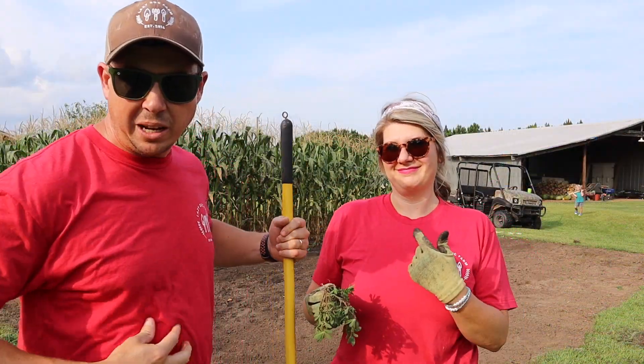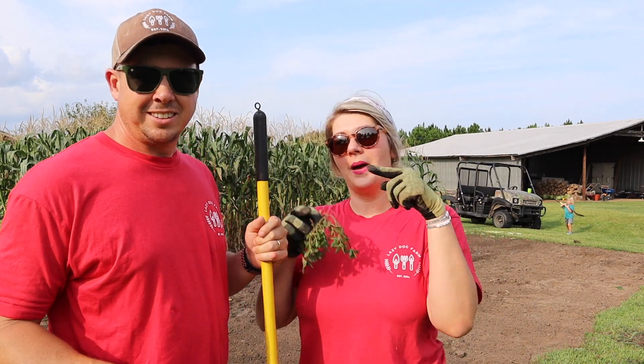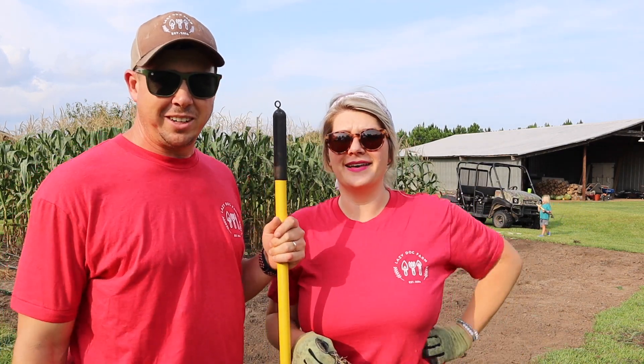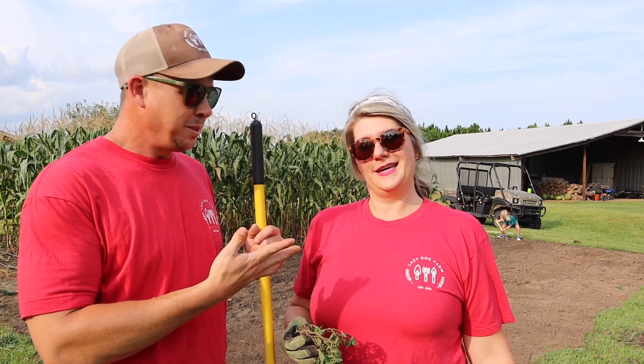We got a matching outfit situation going on here. I don't know who is copying who, but I had mine on first — I had mine picked out and then you put yours on and I was like, what are you doing? Anyway, we got that cleaned up pretty quick. Brooklyn's getting really good with the wheel hoe.